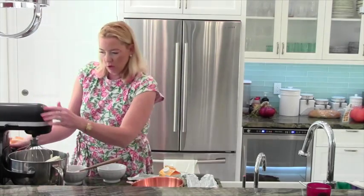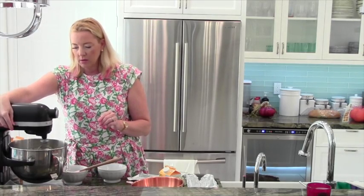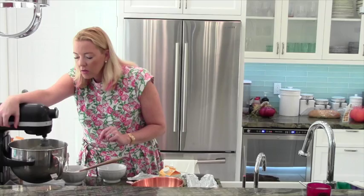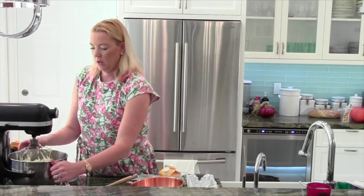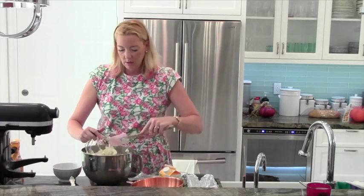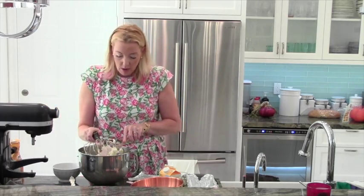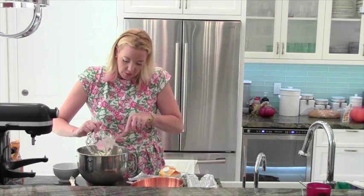And I'm going to mix it up. You don't want to over mix this — you just want to blend it until everything is incorporated. Take this down and scrape off all the good stuff here. It is going to be thick, that's okay. Don't worry about that, because you want it to be thick so it can be spread in the terrine easily.